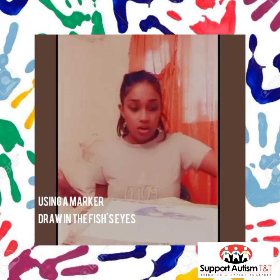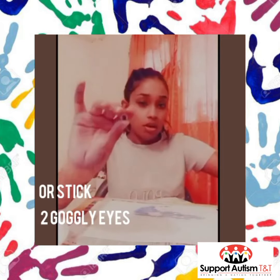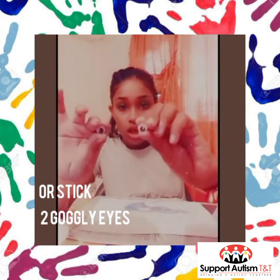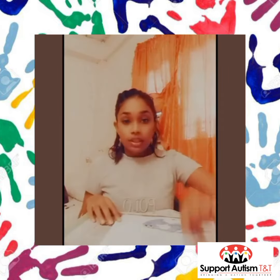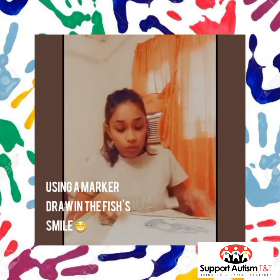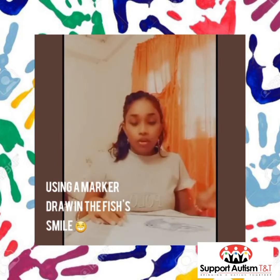And now we are going to take two googly eyes — one, two — and we're going to stick them on for Freddy's eyes. Then we're going to take our black marker and draw in Freddy's mouth, just a little smile, and we're going to draw some bubbles.